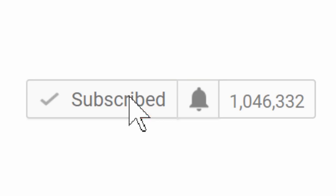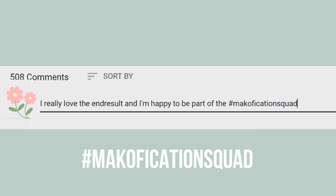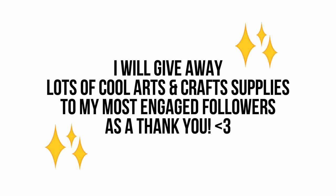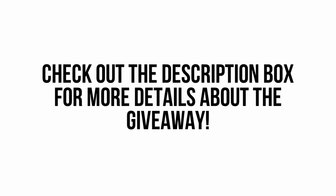Don't forget to make sure notifications are turned on by clicking on the bell and adjusting the settings. For a chance to get a shout out and to win arts and crafts supplies in my ongoing giveaway, comment down below hashtag magnification squad in the first 24 hours. For more information, please check out the description box down below.